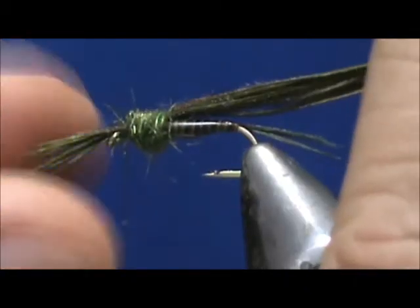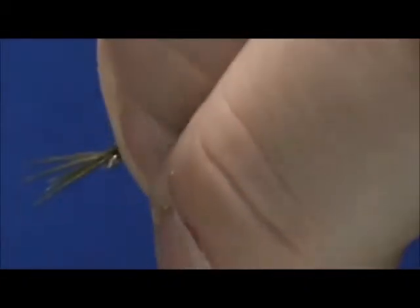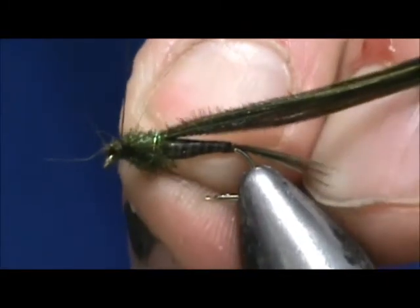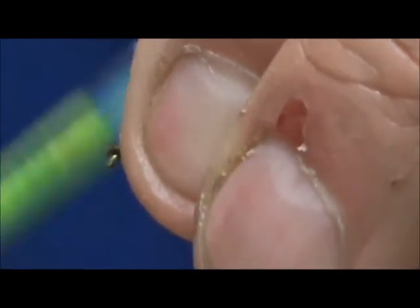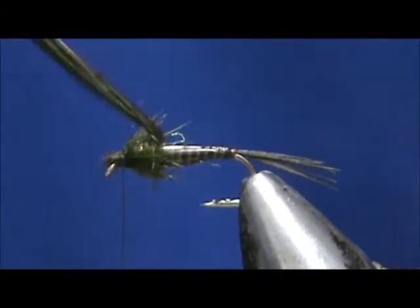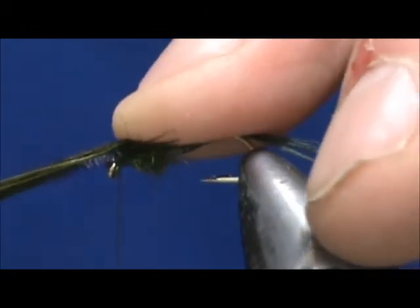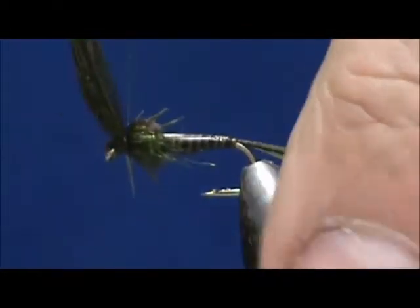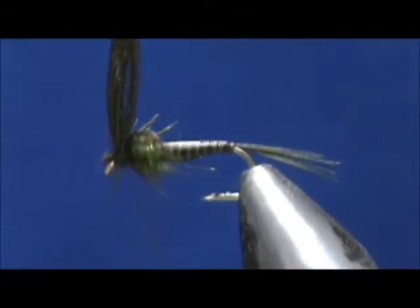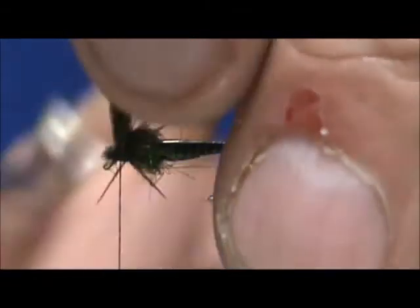Now I'm going to divide the legs, wrap them in — take this side, wrap them in, and clear everything away from the eye of the hook. I'm going to take the wing case and when you fold it over you want to keep it flat so that you get a nice wide wing case. Get a couple of good wraps right in place, lift it, put some wraps in front of it, and then we can remove the excess.